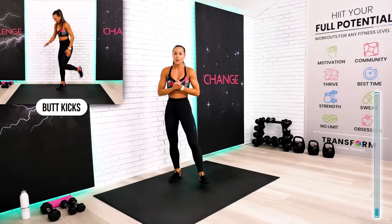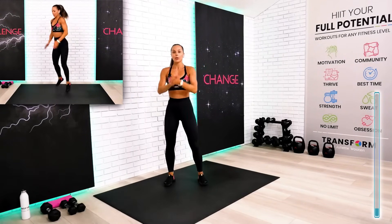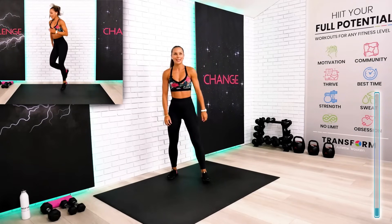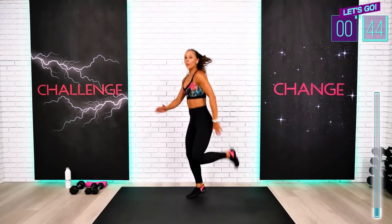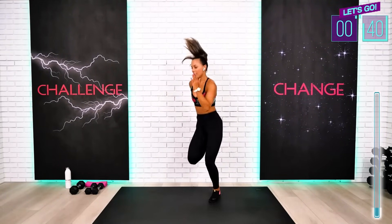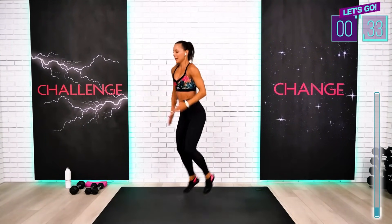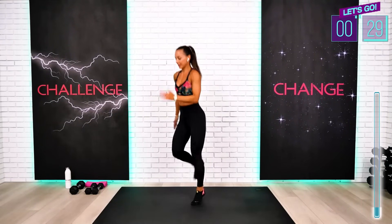Your next exercise is your butt kicks. If you're not doing any higher impacts, you're going to do just the hamstring curl — a quick one without jumping. On the position, guys, and here we go. I'm going to go for the regular butt kicks. Heart rate up, everyone. Keep on moving, and try to use those arms — that will definitely bring the heart rate up faster.